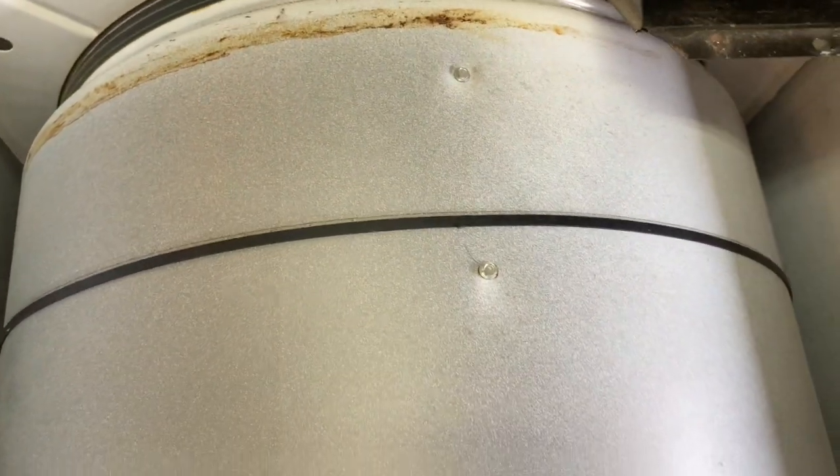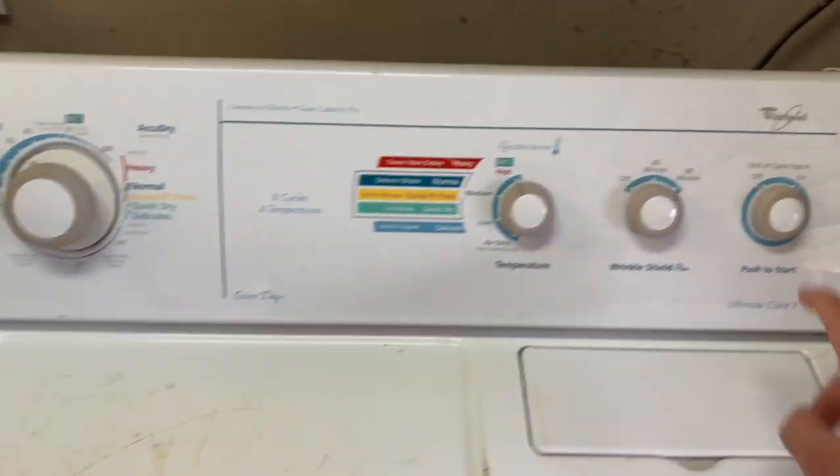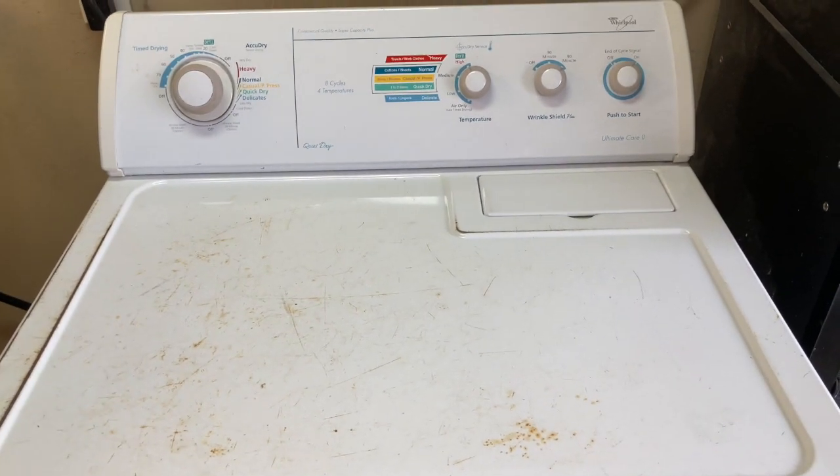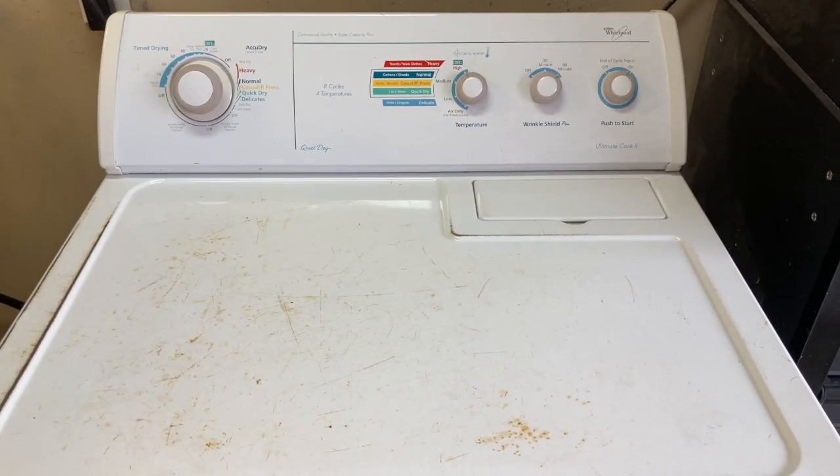We're ready to clamp it back down and start it back up. Problem solved — just a belt, guys.